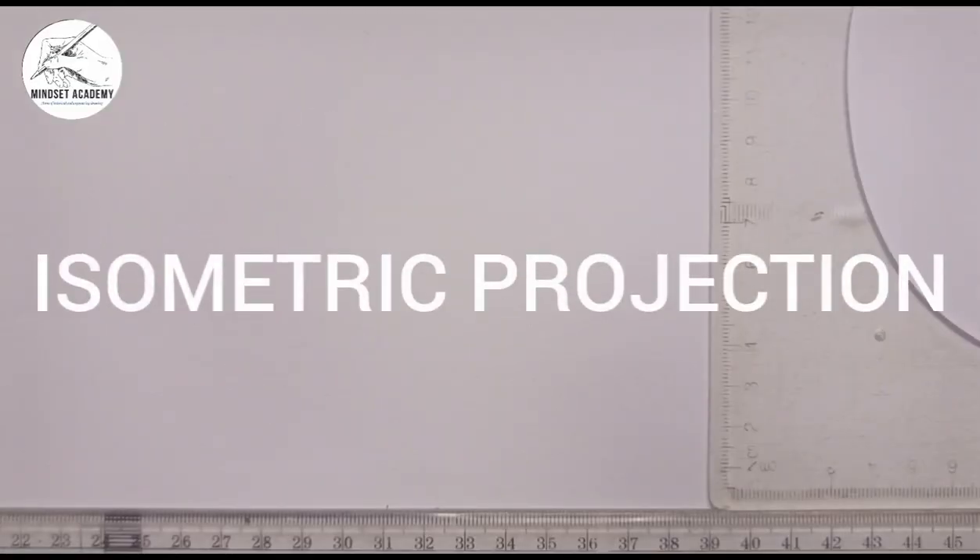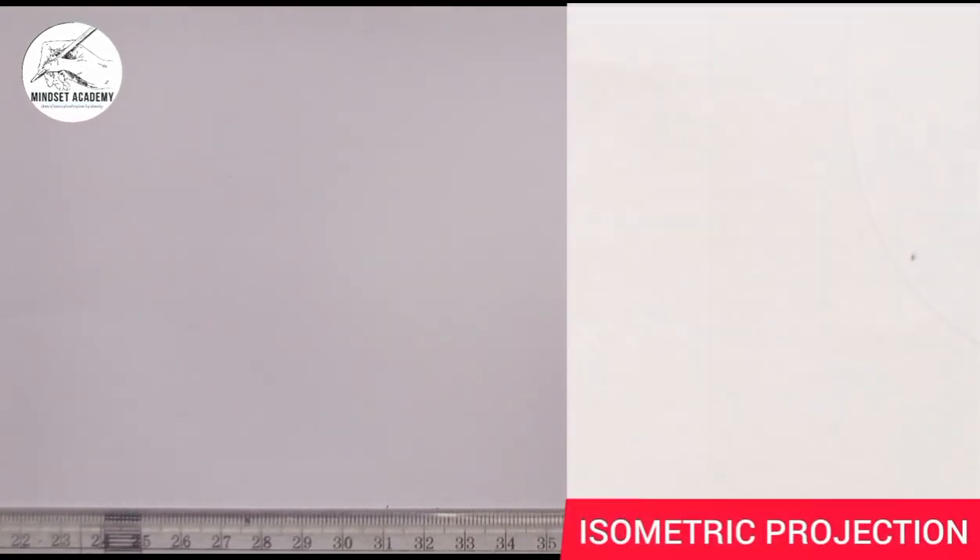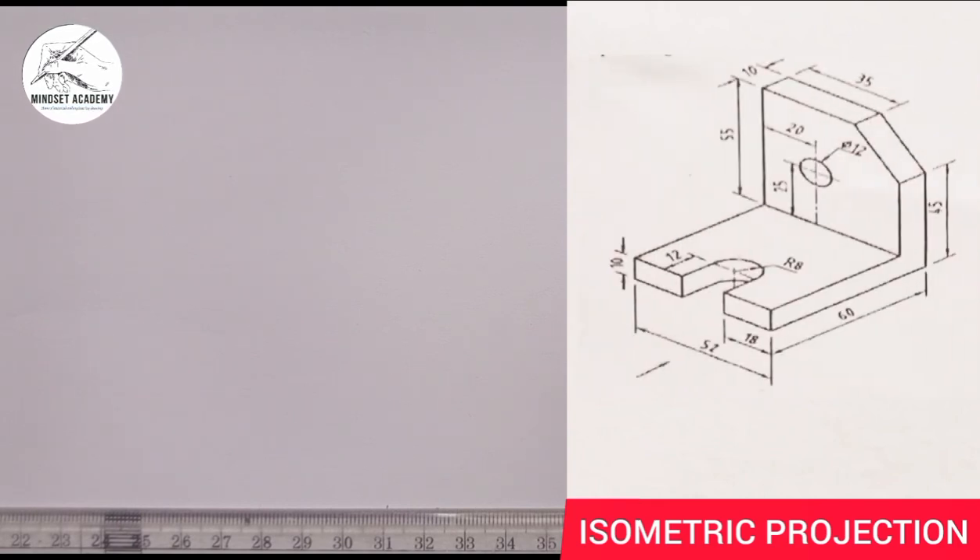Welcome to my channel Mindset Academy, where we want to reproduce the figure that is displayed at the right-hand side of the screen in isometric projection.